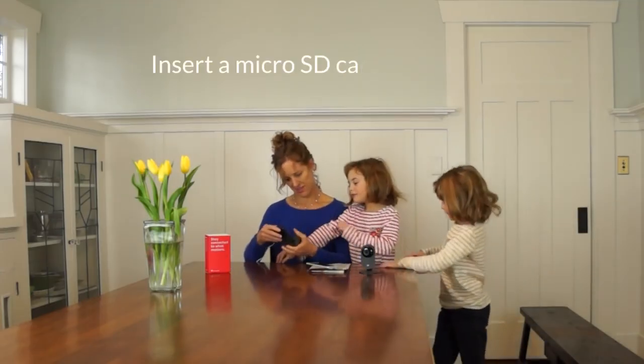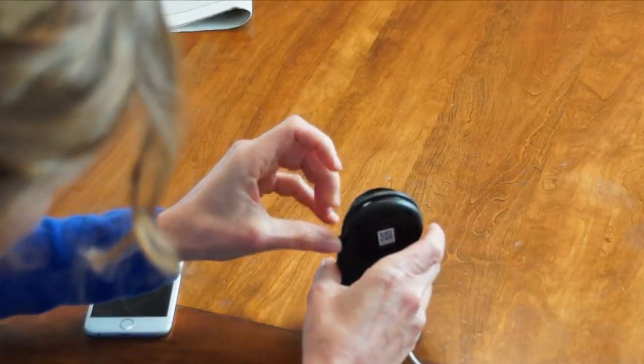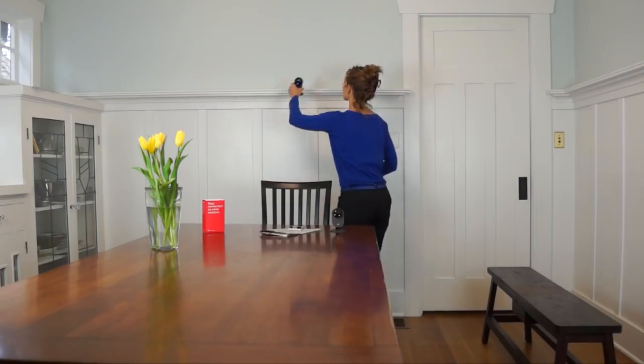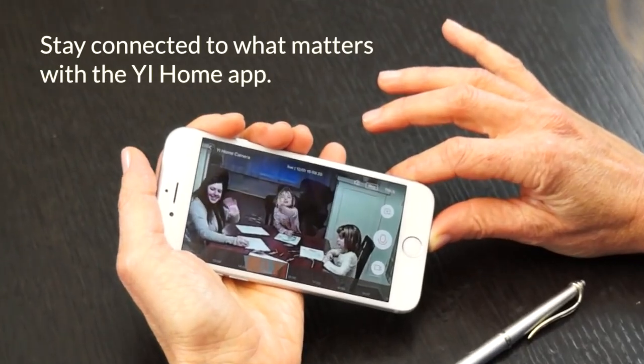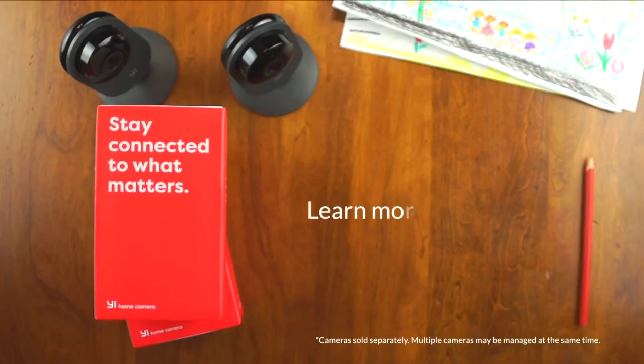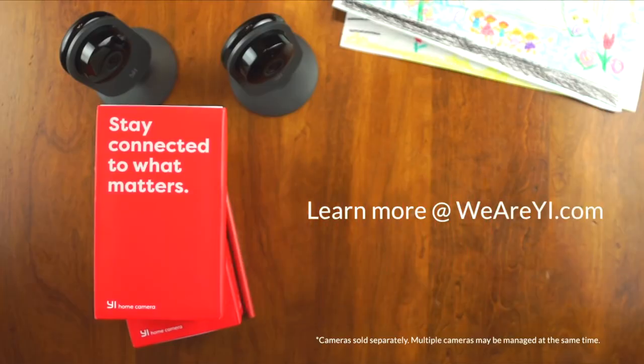Insert a micro SD card, and you're good to go. Stay connected to what matters with the Yihome app. Learn more about the Yihome camera at WeAreYi.com.